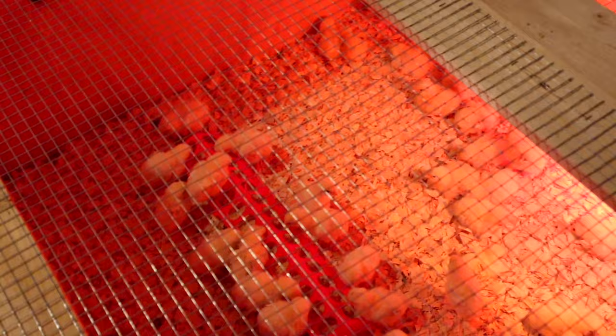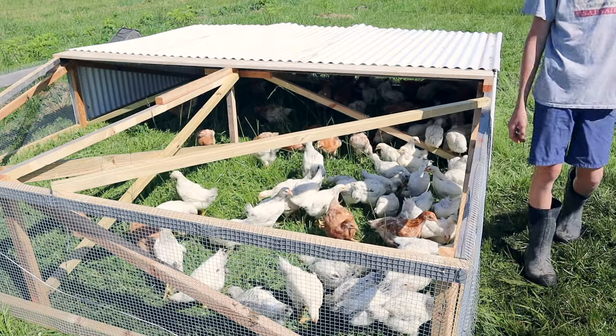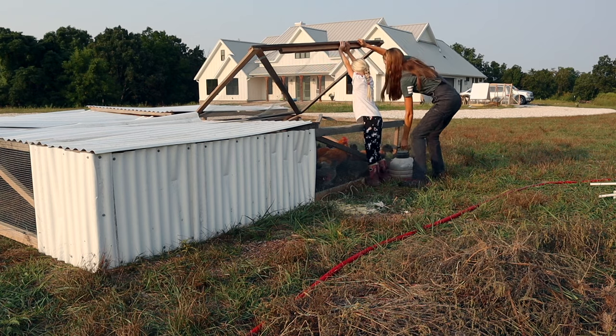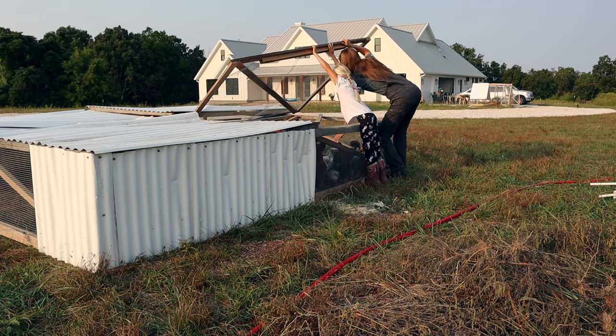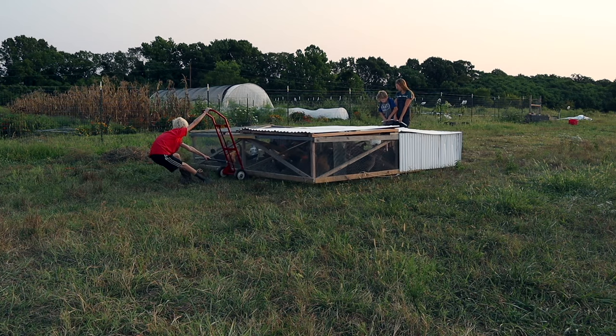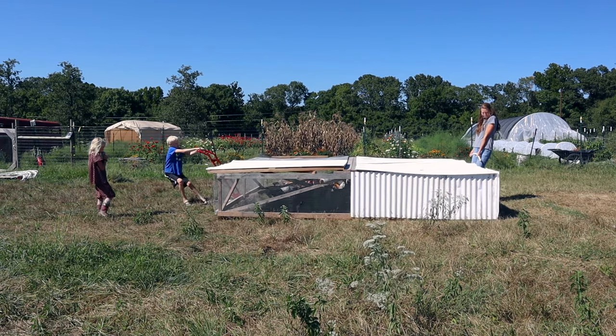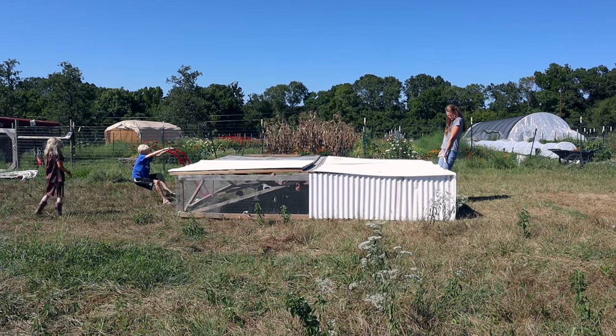Last December we bought 150 chickens — about half were meat birds and half were egg layers. We needed to build a broiler pen for the meat birds. We used Joel Salatin's broiler pen design, which works but isn't perfect. We don't have his custom welded tool to pull it, so we were lifting the whole thing. We recently figured out we could use a furniture dolly — basically a poor man's version of Joel's welded dolly.